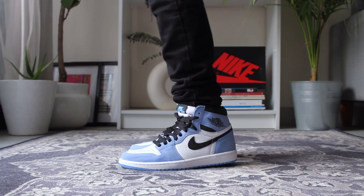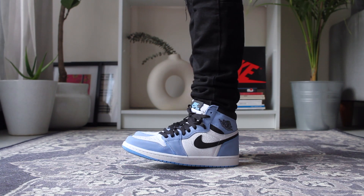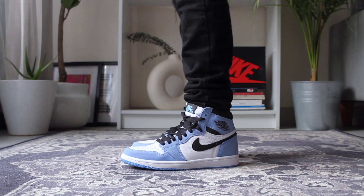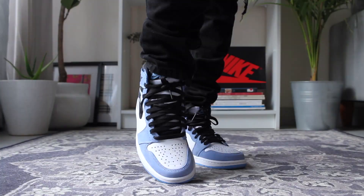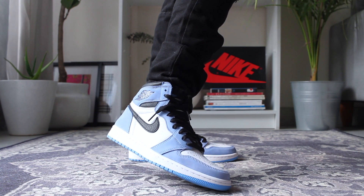This is the Air Jordan 1 Retro High OG University Blue. As you all know, this University Blue colorway is inspired by the University of North Carolina — Michael Jordan's alma mater and where he was drafted into the Chicago Bulls. That's the OG connection of this pair. Over the years there have been a lot of UNC-inspired Jordan 1 releases, including the one with Off-White.